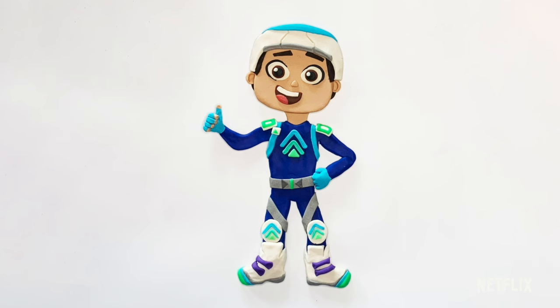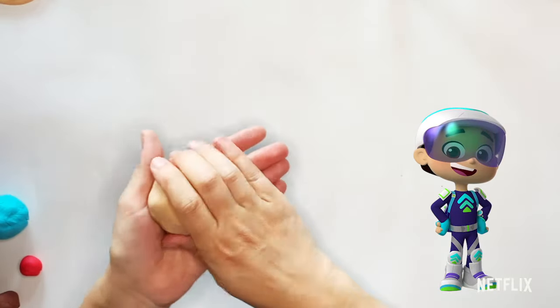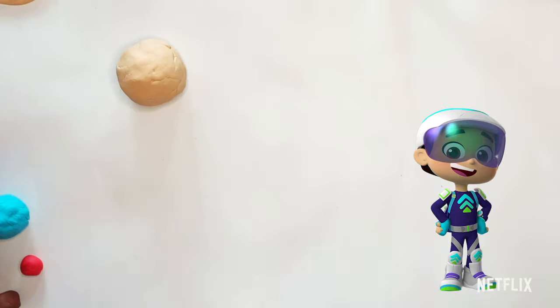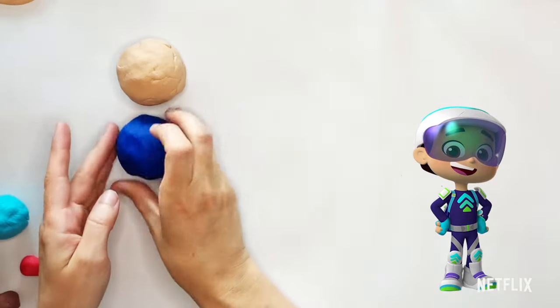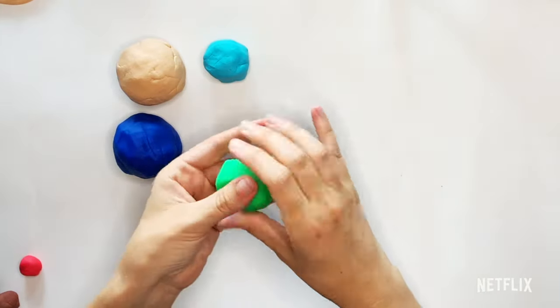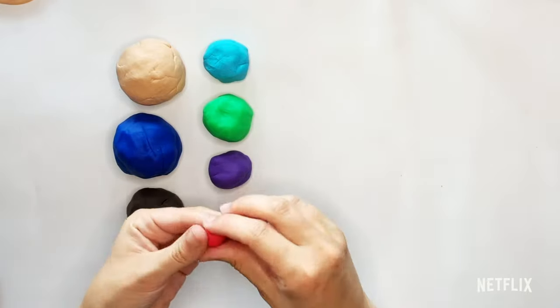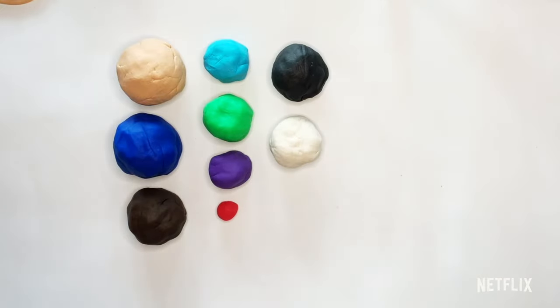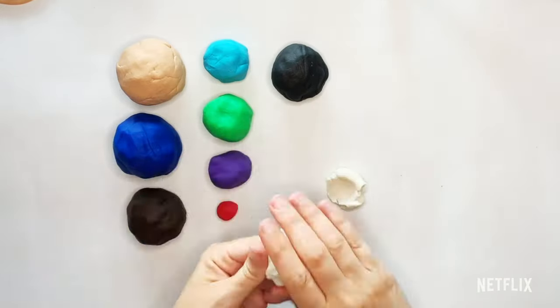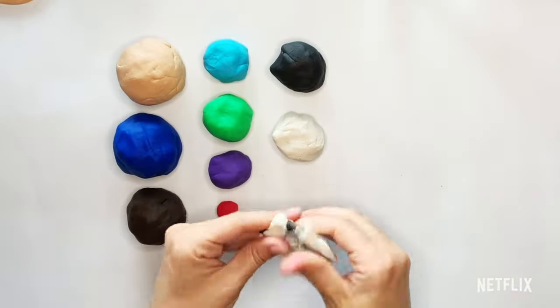Next, we're going to make Starbeam's best friend Henry, who turns into Boost — that's his superhero name. We are going to make him as Boost. So the colors we'll need are a skin color, which for him is that same peachy tan we used for Starbeam, dark blue which we'll use for most of his outfit, and a few colors for all the details — turquoise, lime green, purple. We're going to need some brown, a little bit of red, some black and white, and then a little bit of gray. So I'll take some white and some black and combine those to make a gray color.